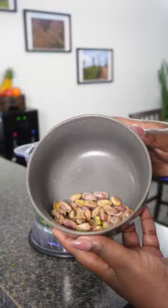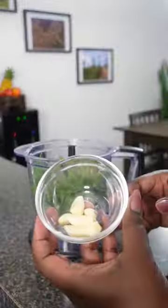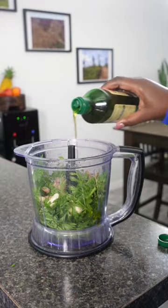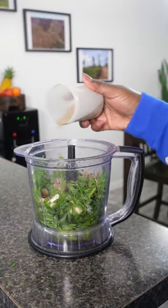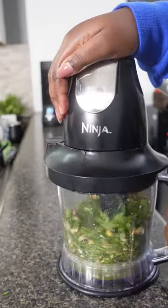Instead of using pine nuts I'm using pistachios — I just bought the small packs because they are expensive. I added those in as well as some garlic cloves, some extra virgin olive oil, and of course I had to season it up with some salt and pepper as well as some all-purpose seasoning.